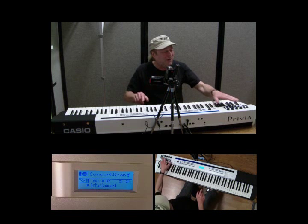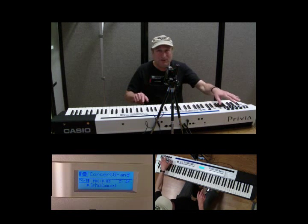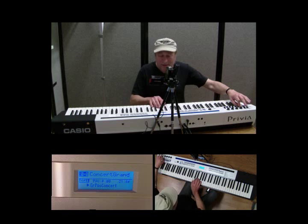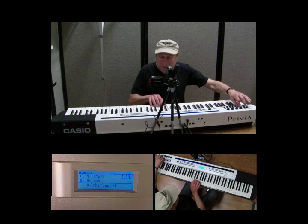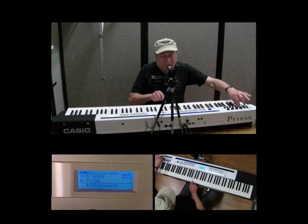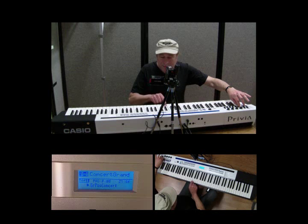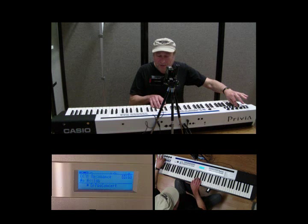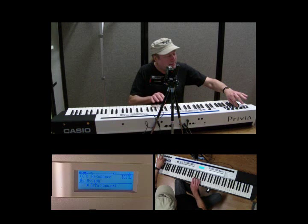Later on we'll go into other things where you can actually set what frequencies you want these gain controls to have. Now we'll move down to the sliders. Slider one — that's cutoff. I have it down all the way as low as it can go, and I'll slowly increase it. You can see it on the display and hear the effect. The next one, slider two — when I move it, it's resonance. As I move it, you should hear some kind of differences.